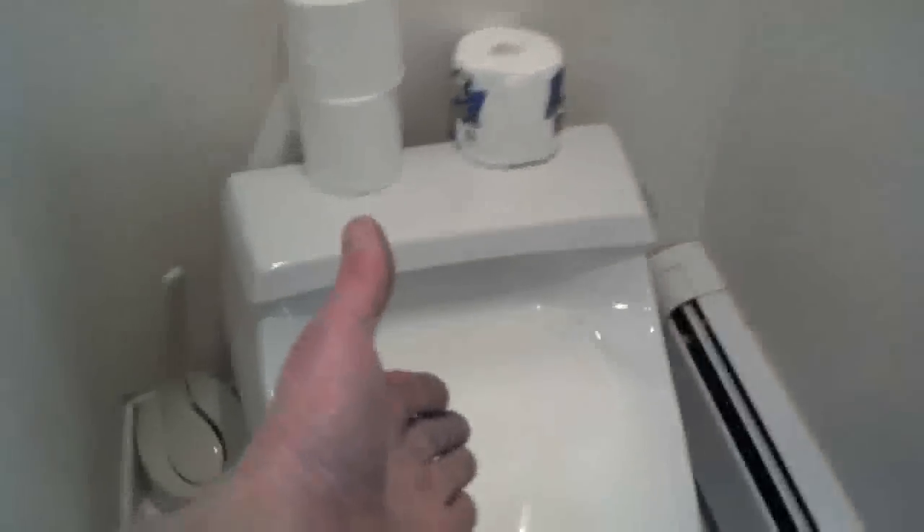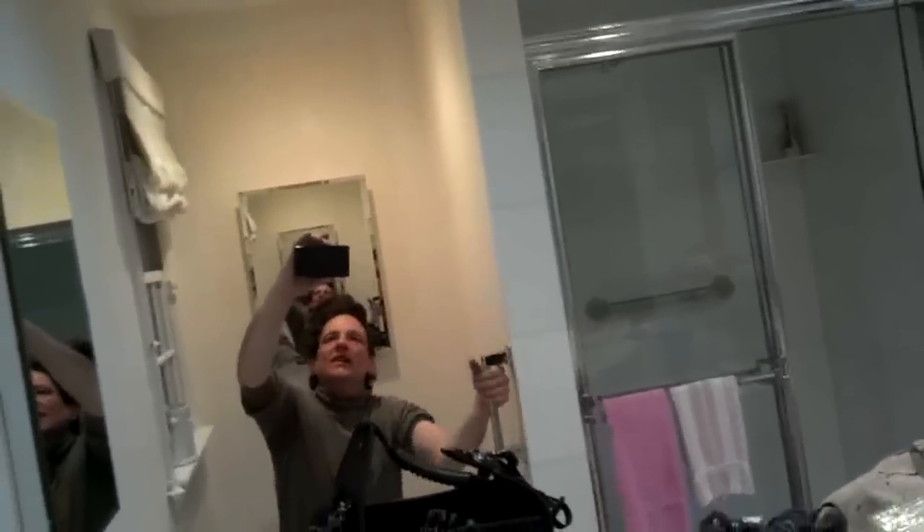So we're putting up safety grab bars today. A couple of things you want to think about is placement — placement is really important. In this particular bathroom, we put this one here because the toilet is located over here, and we figure the person using it is going to use this to assist in lowering themselves onto the toilet and also for getting up.